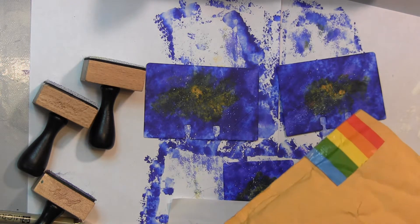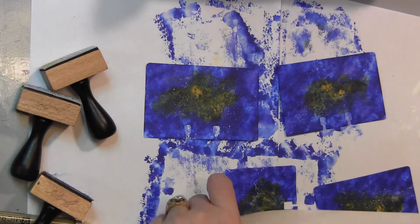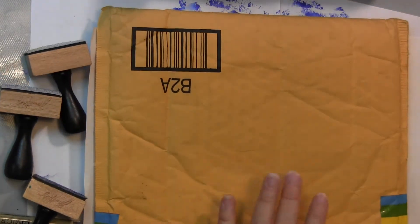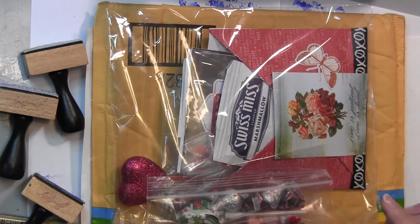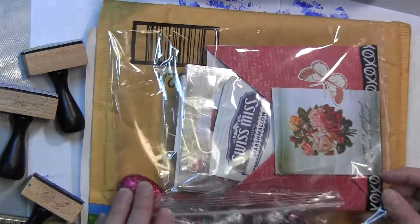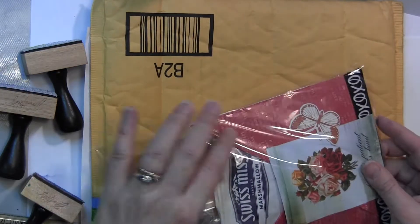I'm just opening this package from Shirlene — I'll show the back of it, I've put down a piece of scrap paper so you can't see our addresses. Shirlene has a channel called Shirl's Crafty Place — I'll make sure to leave a link below. She's also on Periscope, which I don't really use, but I did get on there to check her out and she does some live videos, so those are kind of fun.